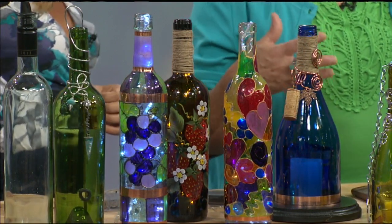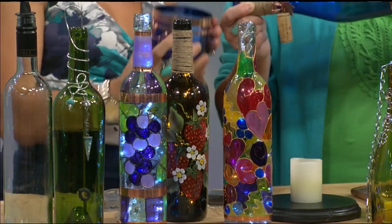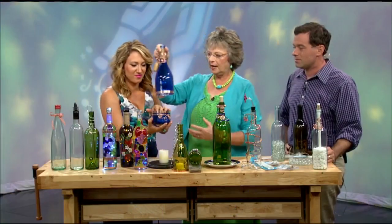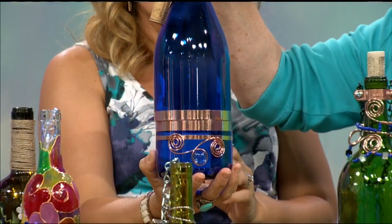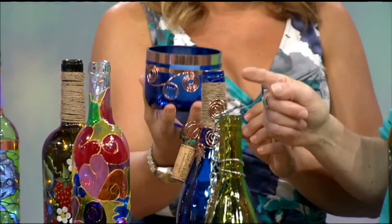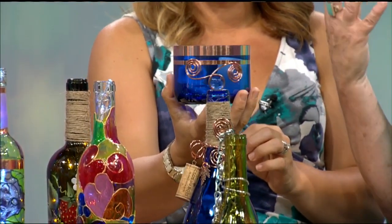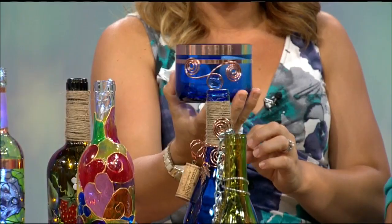As your skills get a little greater, you can take a bottle and cut it. I've cut this bottle and wrapped it with copper. The top has become a luminaria, which I put on a base with an electric candle, and the bottom is just an anything bowl — you could put peanuts, snacks, dip, a candle, or whatever you like. Out of a wine bottle you'd throw in your recycling bin.